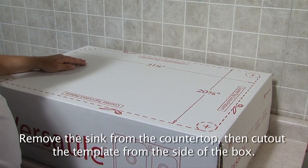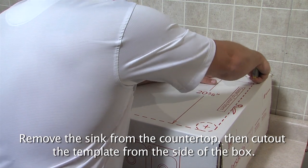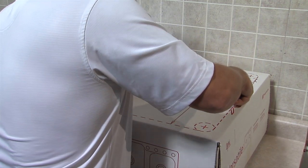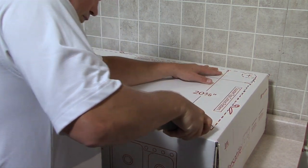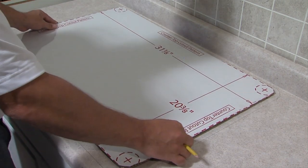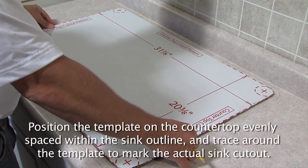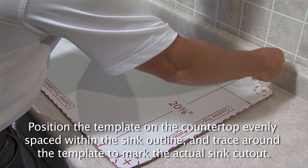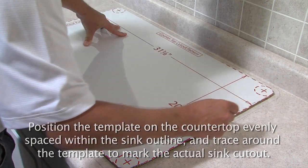Remove the sink from the countertop, then cut the template from the side of the box. Position the template on the countertop evenly spaced within the sink outline, and trace around the template to mark the actual sink cutout.